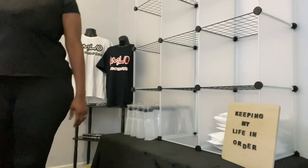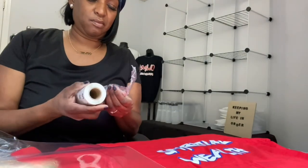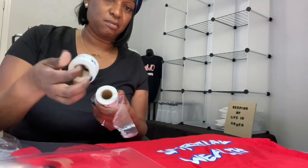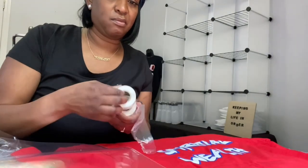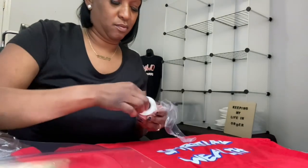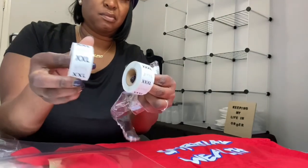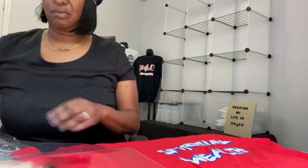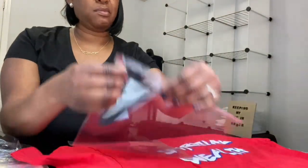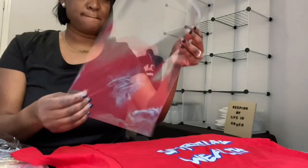In case you guys are wondering, I got this cube bookcase from Amazon and I think it was about $50, not really sure. Also, if you're interested in seeing how I like to package up my shirts, I will be sharing a snippet of it in this video, but I do want to do a full video about that and share some of the essentials you'll need to package your products. If you're interested in purchasing any of my t-shirts, please go to my Instagram page at KMLIOclothing and DM me — I will definitely respond back. All the support is definitely appreciated, you guys.